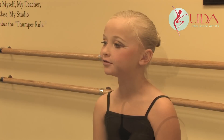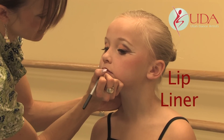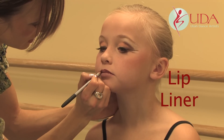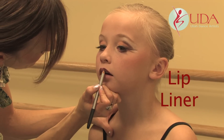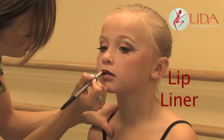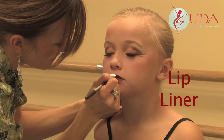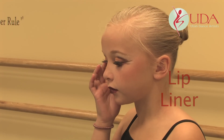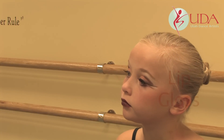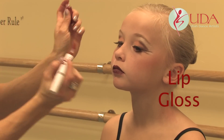Next we're going to do the lips. Take your lip liner — I think it's called Brandy — and just line the lips really well. You're also going to fill them in so that they're nice and dark. Really, really dark — don't forget to fill in the lips. You want to get a lot of this liner on so that your lipstick will stay longer and the color will last longer. Once they are lined and filled in, take the lip gloss and put it right on top.